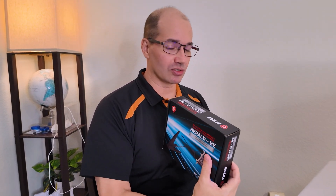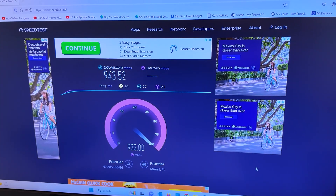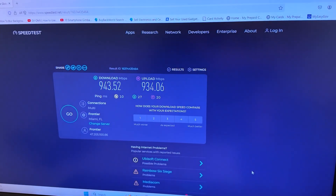There aren't even that many cards out. First, I want to get a baseline benchmark. We've got like 943 down, 934 up. Fantastic.